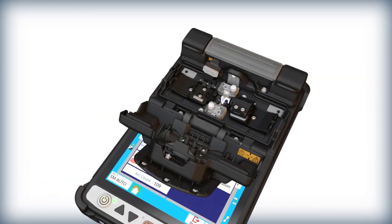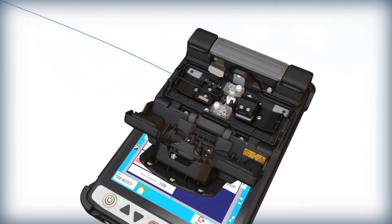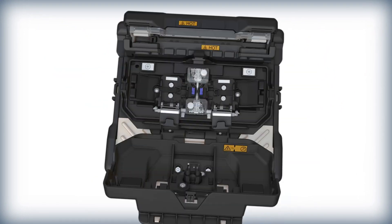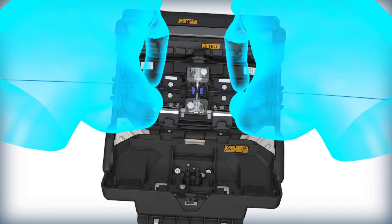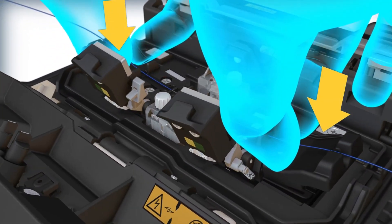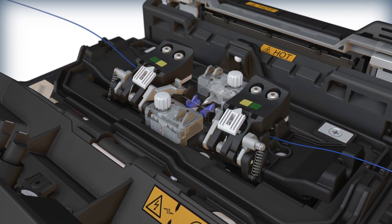The previous Fujikura splicer model required loading each fiber individually, with one hand placing the fiber in the sheath clamp base and another hand to close the sheath clamp lid. The 45S introduces a novel capability in the fusion splicing industry by enabling loading of both fibers, one in each hand simultaneously. When setting the fiber in the sheath clamp base, the pressure triggers the sheath clamp lids to close in the same motion, removing the need for a second hand.